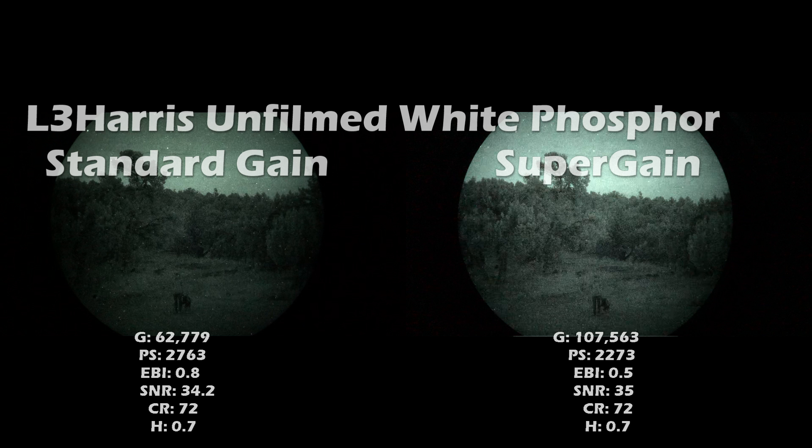What's up Nightwalkers. In this video I'm comparing L3 Harris unfilmed white phosphor super gain and standard gain image tubes. I'd like to mention this in all my videos — I do work at TMVC, however this is my personal channel where I get to share information. It's important you know I'm in the industry. This is my own personal channel, not affiliated with TMVC and not anything I do as part of my job.